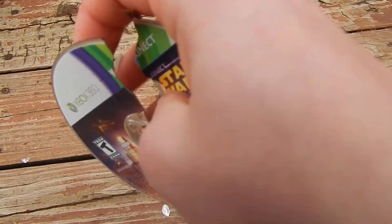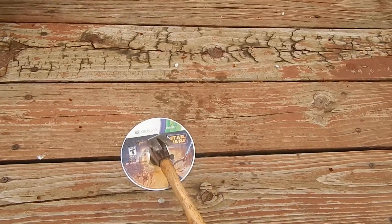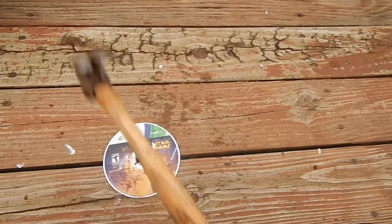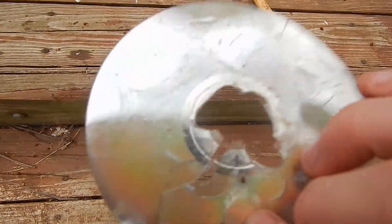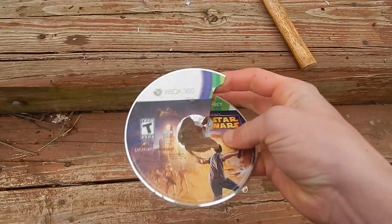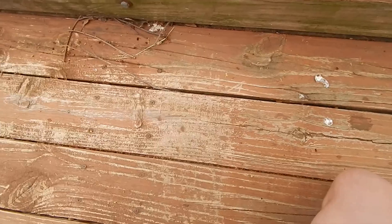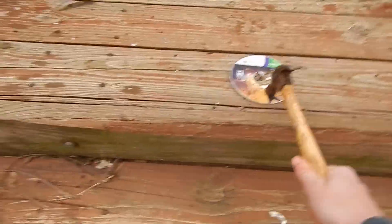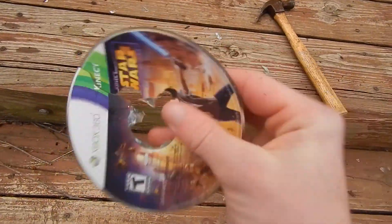Let's smash this a couple more times. One more as hard as we can. There we go. Oh my goodness, the whole middle's out. One more hit. We need to do a perfect one. Look at that - all broken. Not going to be playable anymore.